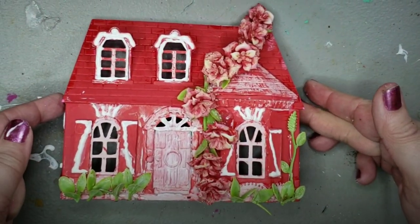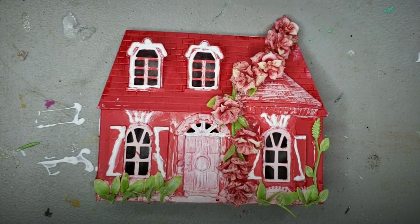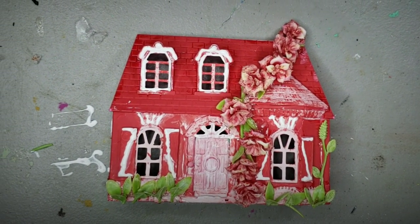Here's how it looks all finished — I put some greenery at the front bottom as well. That's 'Roses are Red.'